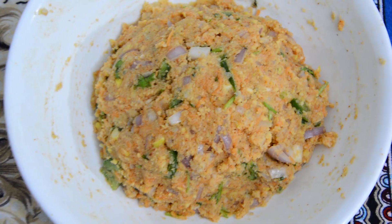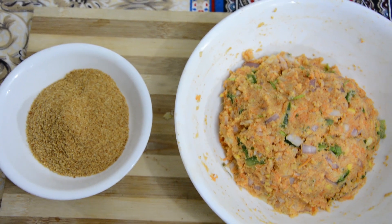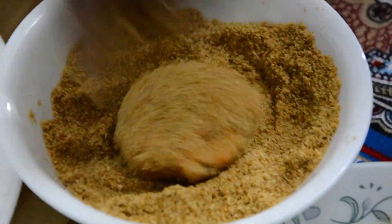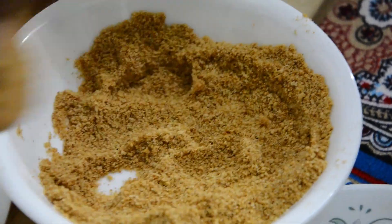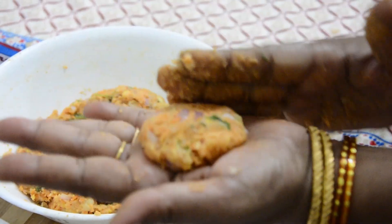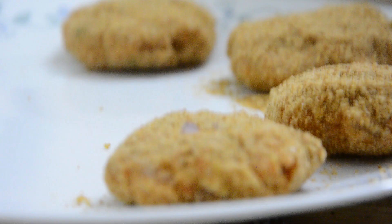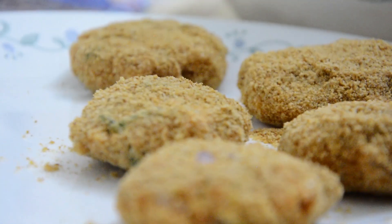Heat the pan and prepare the coating. This is the coating for the breadcrumbs.